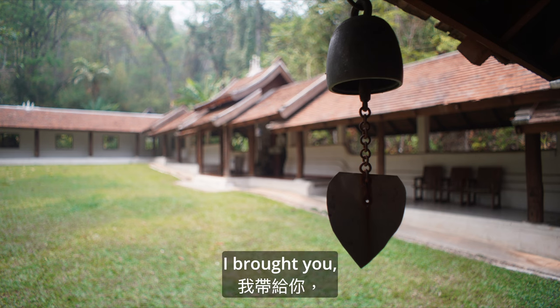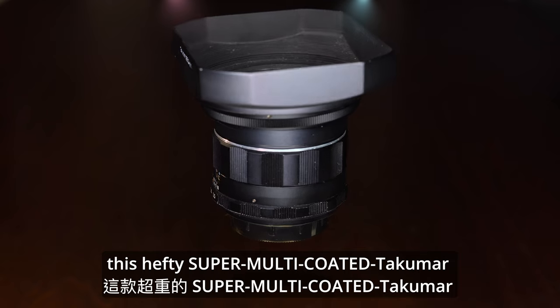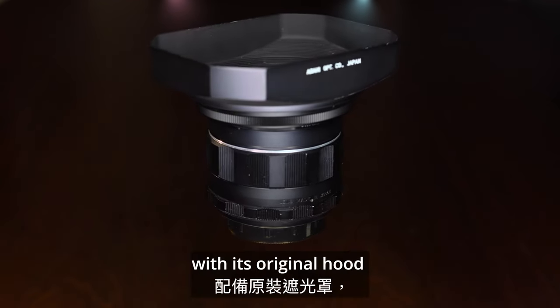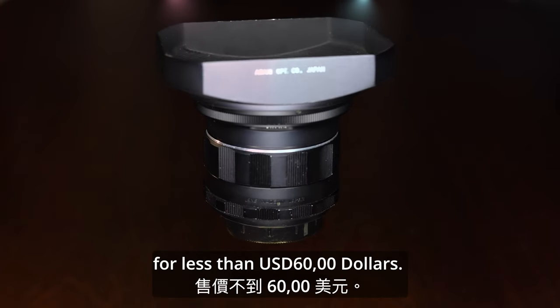And this time, I brought you this hefty Super Multicoated Takuma 24mm f3.5 with its original hood for less than $60.